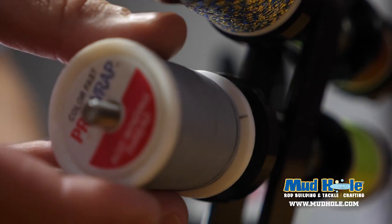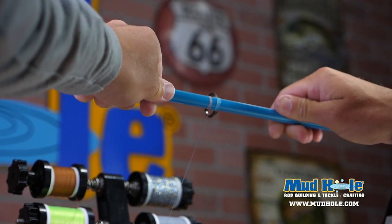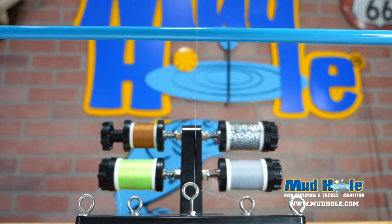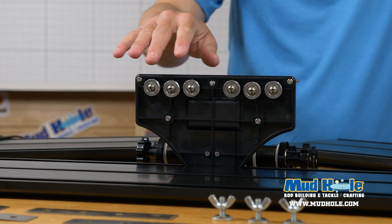Also on this limited edition kit, you will get the four-spool rolling thread carriage. This thread carriage keeps four spools of thread — whether it's Fish Chalk, Pro Wrap, a medium size spool, any different color options, metallics — it keeps four spools at the ready for you to do all of your custom thread wrapping.